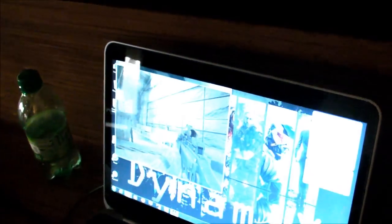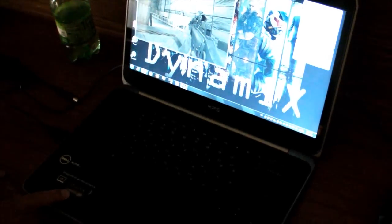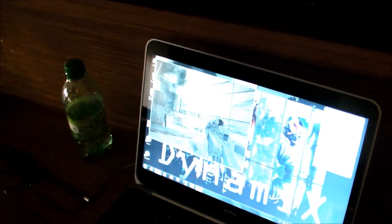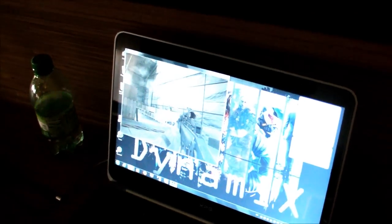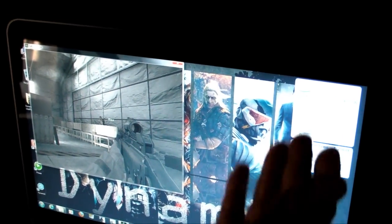What you see here is just a laptop — an Ultrabook that has a single integrated graphics Ivy Bridge from Intel. We're running Call of Duty, a very popular game, in windowed mode.